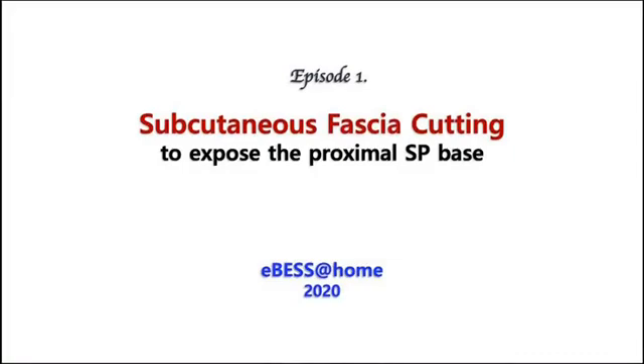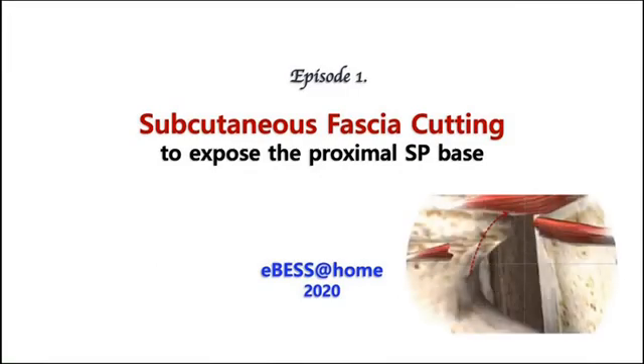Hello, biportal surgeons in the universe. Long time no see. How about your crack troops in the COVID-19 invasion? Now we are trying to fight against it and finally win this hard season. From 2020, we are going to start e-BESS education.